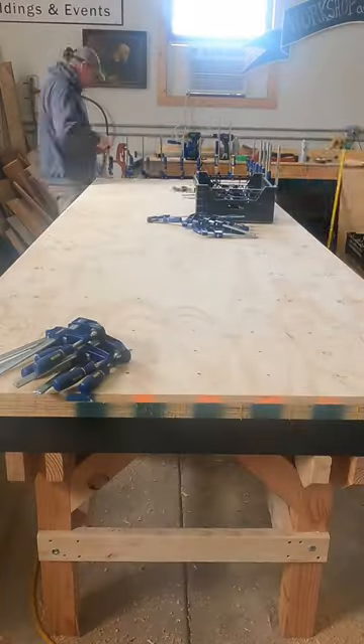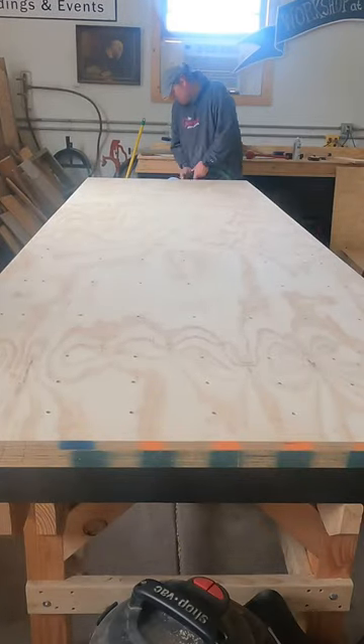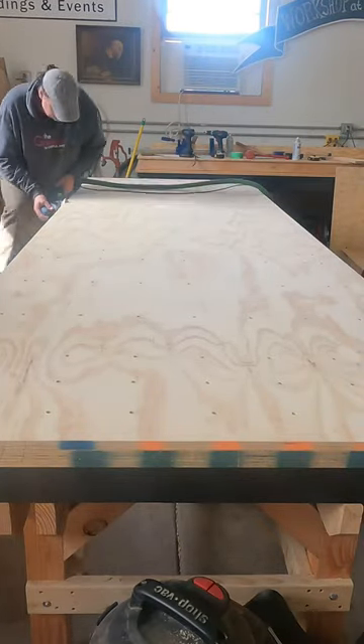Hey, Glenn here, Workshop at the Gardens. Check that out — first coat of poly is on and it is looking absolutely wonderful. You've got to see my full selective OCD in rare form.